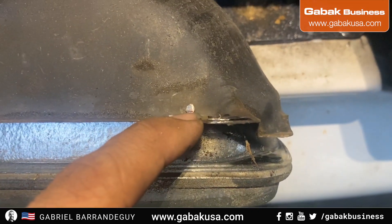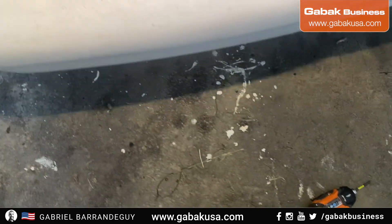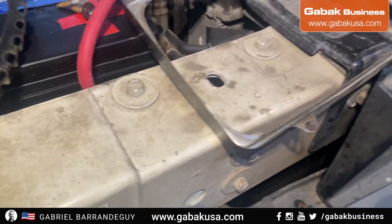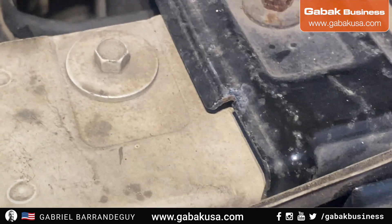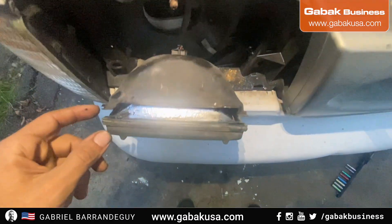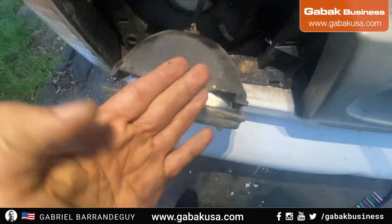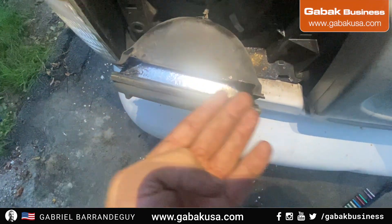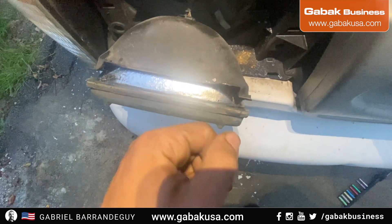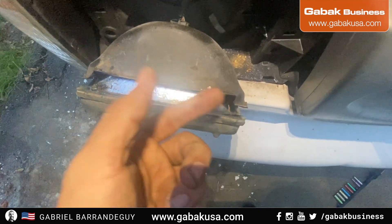I was able to cut it and removed the piece, so now I'm free. I have to unplug it from here and that's it. I have the other one in good shape. By doing that, that is enough. I tried before — I tried to make a groove so I could use a flat screwdriver, but it didn't work, so I had to cut it.